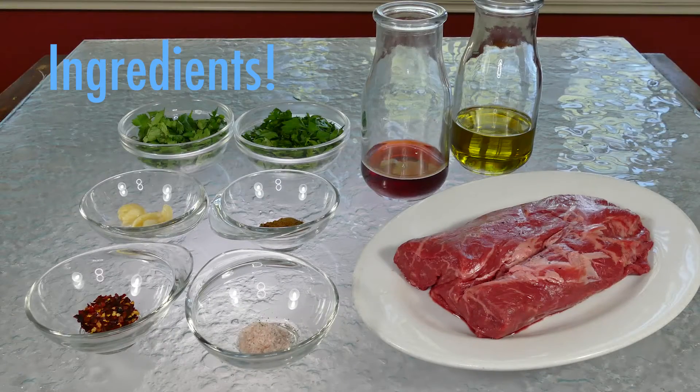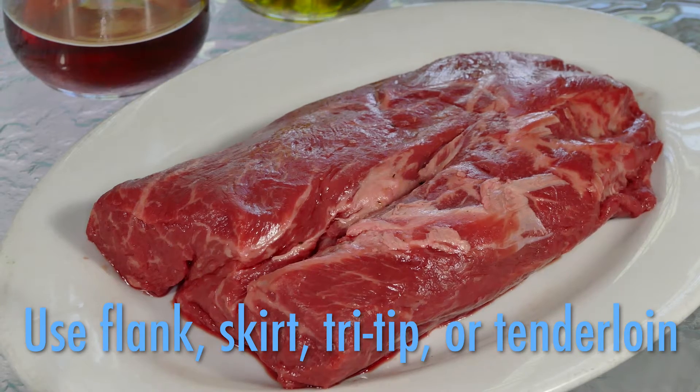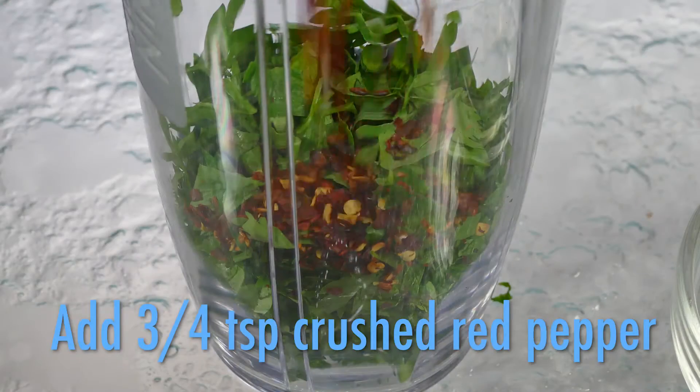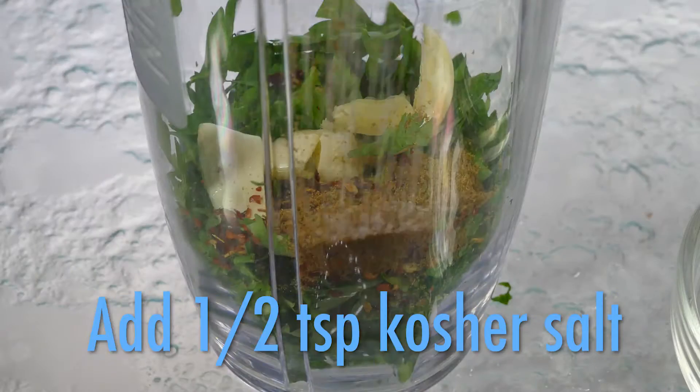Here's what you'll need: a steak of your choice. I'm using a flank steak, but a skirt steak, tri-tip, or beef tenderloin is just as flavorful. In a blender, combine fresh cilantro and parsley, some red pepper flakes, a little fresh garlic, a bit of cumin, and some salt.